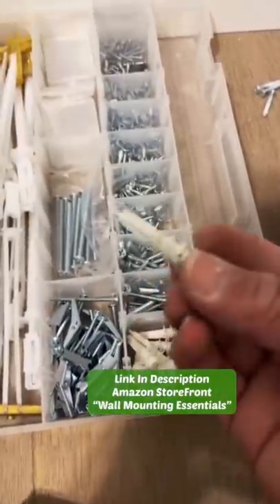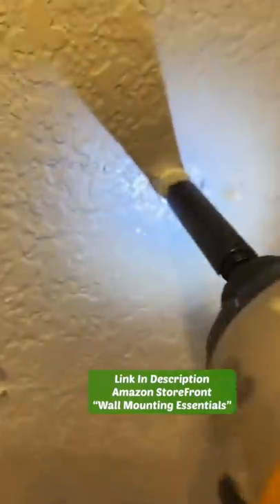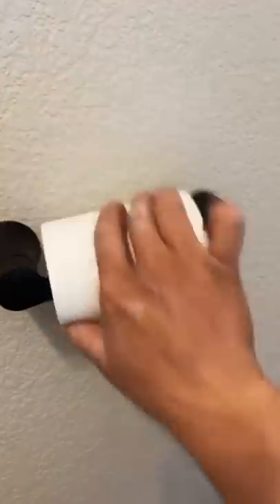I have toggles, butterflies, and drywall anchors. These easy drywall anchors are more convenient for this type of stuff. They hold up to 75 pounds — you could pull on it, you could tug on it, and it's not going to come loose anytime soon.